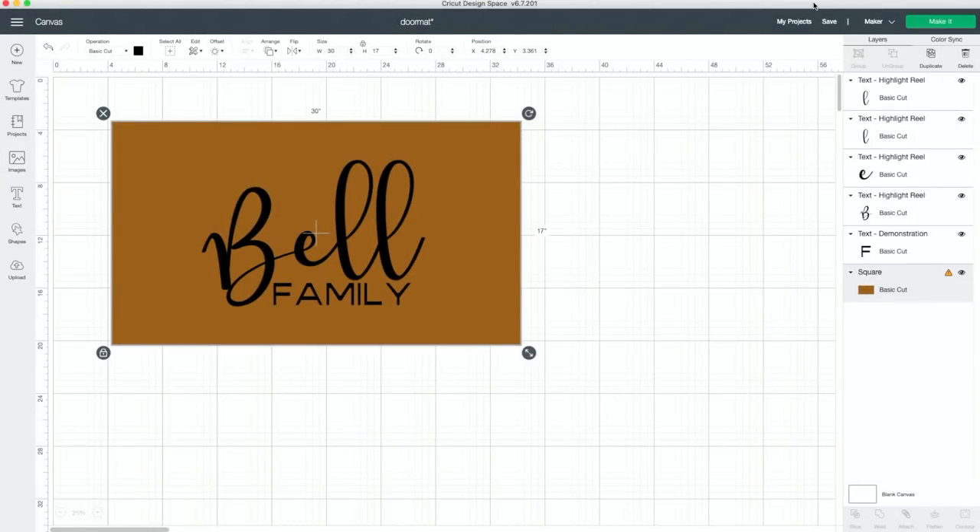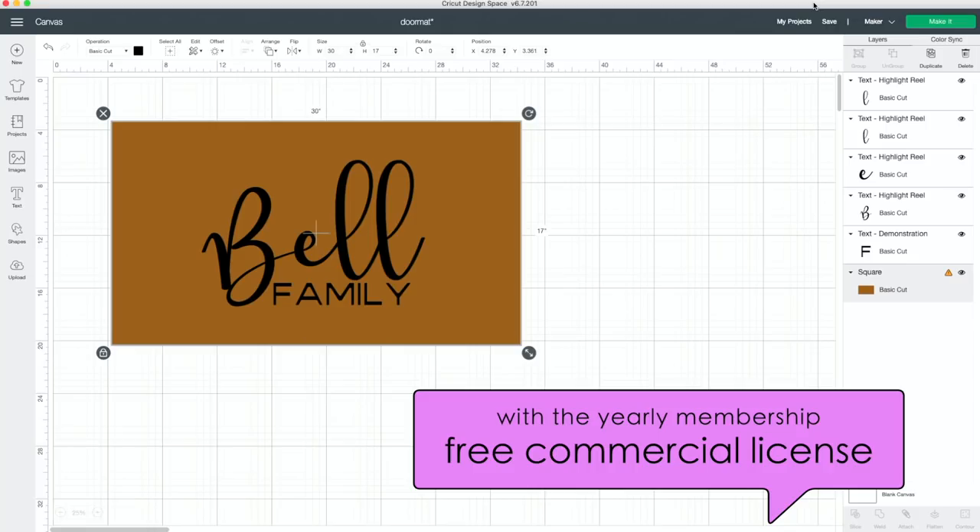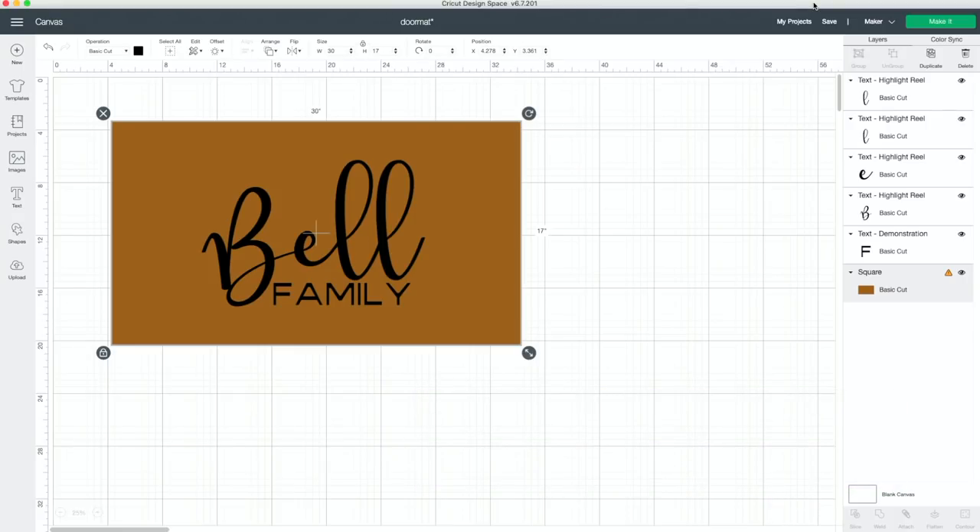We're using two of our fonts today — Highlight Reel and Demonstration. If you're a yearly member at Makers Gonna Learn, you get the free commercial use license that comes with all of our images and fonts. What we've got today is a 30 by 17 inch brown square as our background, and then on top we're using Highlight Reel for our last name and Demonstration for 'family.' A cursive font works great for the word you're emphasizing, like the last name, and a basic font for the other word.